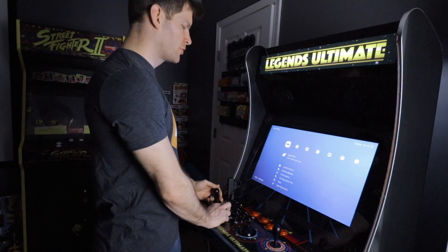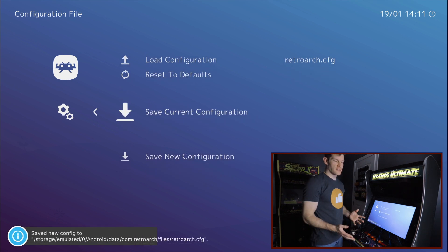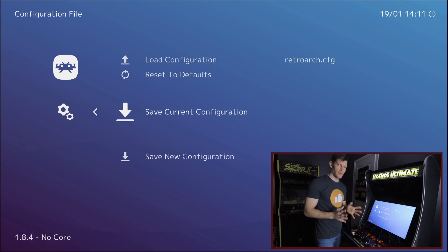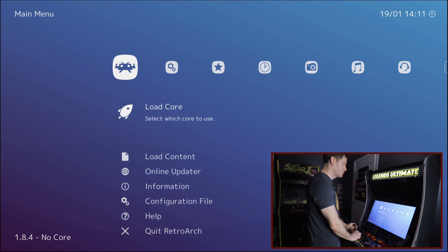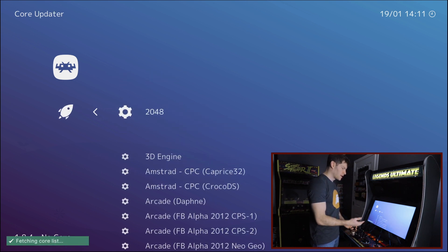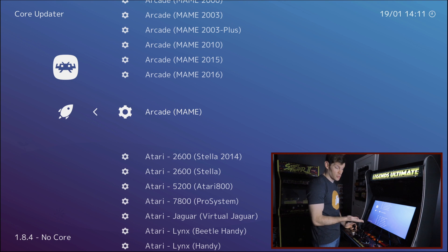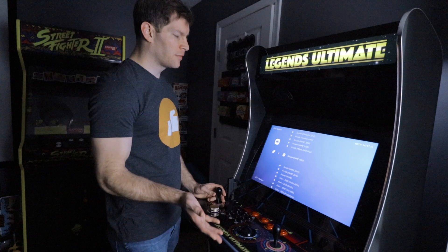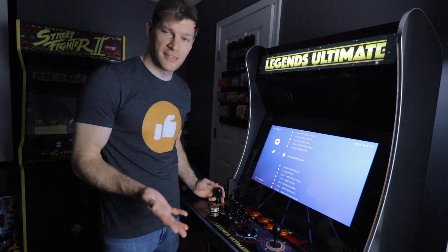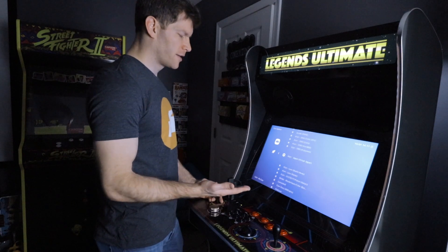Now that controls are set, go to Configuration File and save the current configuration — it also saves automatically every time you back out of RetroArch. Next, go to Load Core > Download a Core. There are loads and loads of cores available. For arcade games, use MAME 2010 and under — avoid 2015 or 2016 as you'll experience gameplay issues. Final Burn Alpha works great, and most retro systems will play flawlessly.